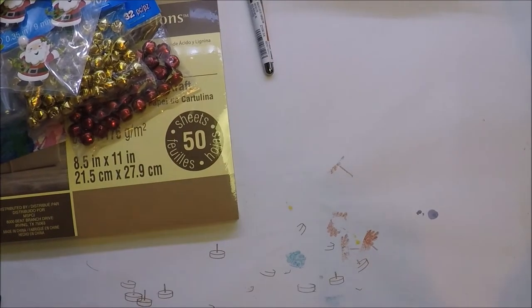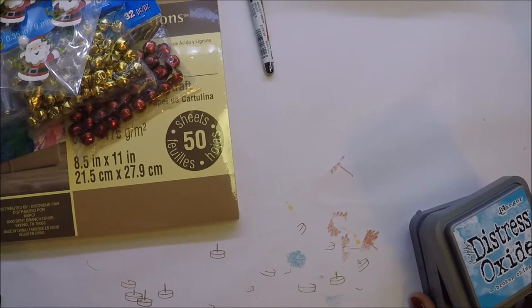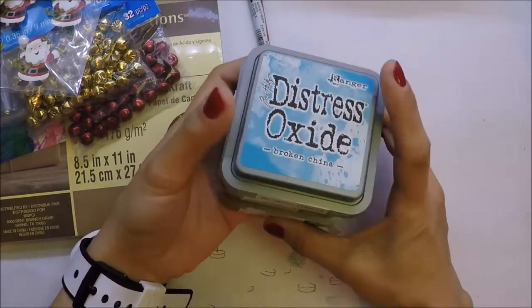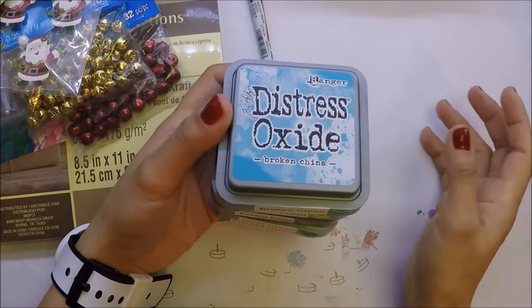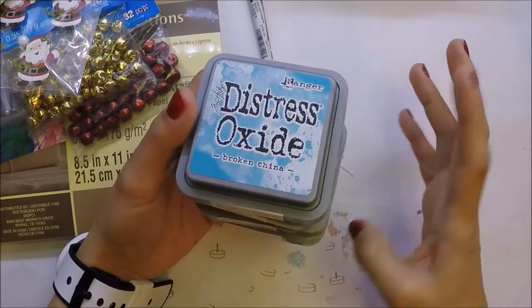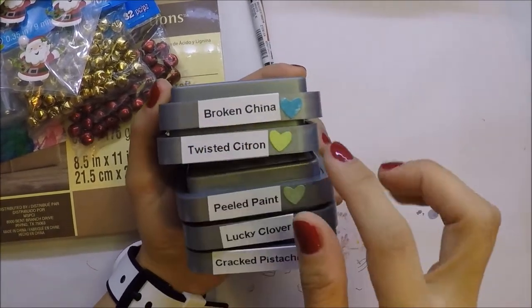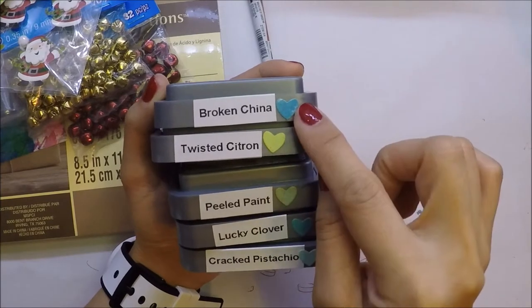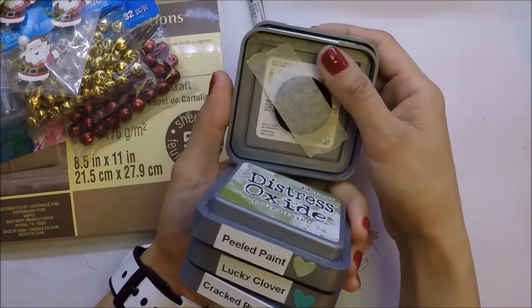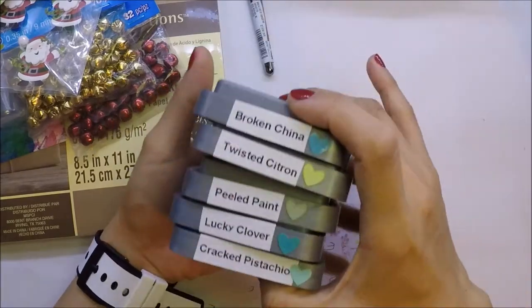The other thing I have to show you is the Distress Oxide Inks that my husband got me for my birthday — it's been a while but I keep forgetting to show you. He got me the first release and the second release, so I now have 24 Distress Oxide Inks. I organize them by putting their names on the sides and using heart stickers to show the colors. I put foam on the back of each ink pad using tape. On my regular Distress Inks I use flower stickers so I know which is which — though you can also tell because Distress Inks are black and Oxides are gray.